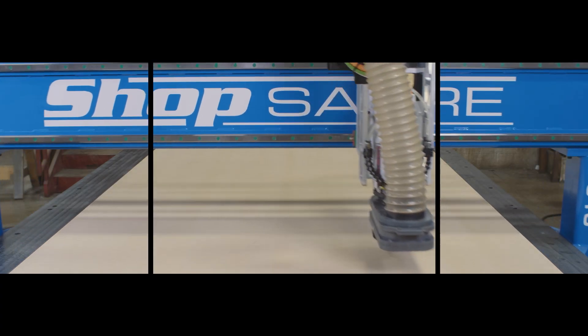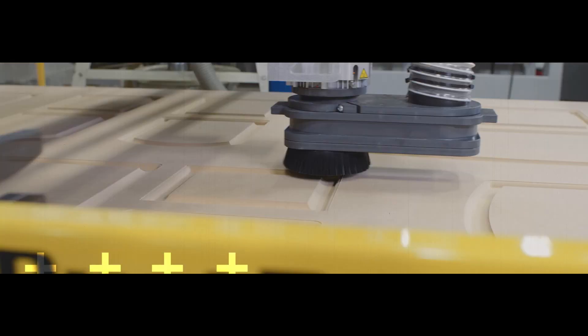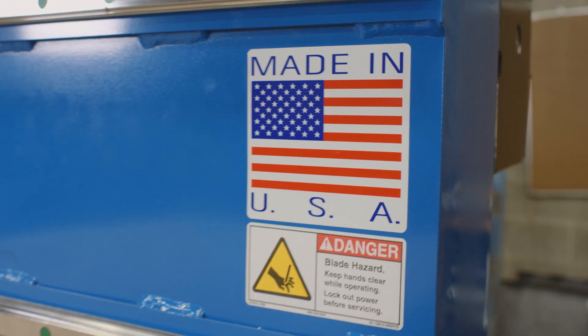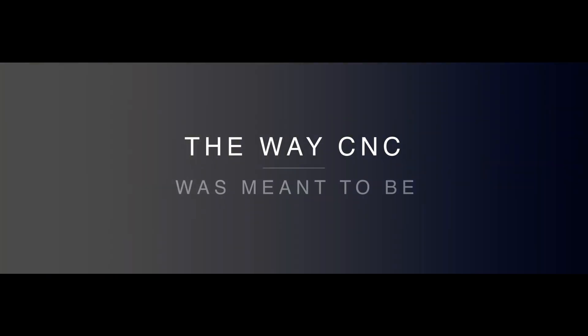Hi, I'm Bob Allison with ShopSaber CNC. Around here they call me RouterBob. This video is a continuation of our EVA foam machining for boats. Hey everyone, I'm Sean Morley. This is part two of our EVA foam Seadeck video.